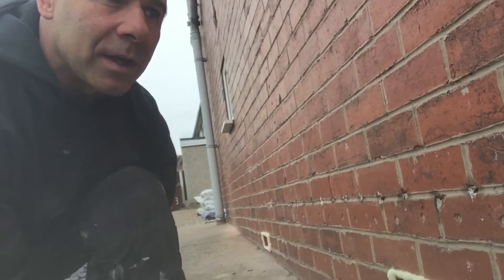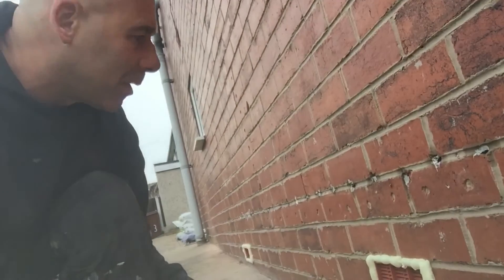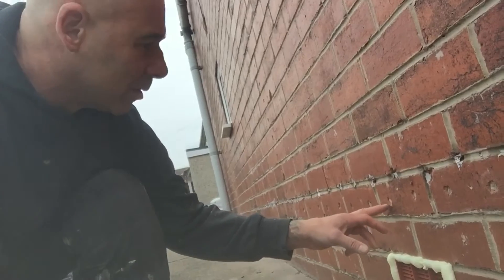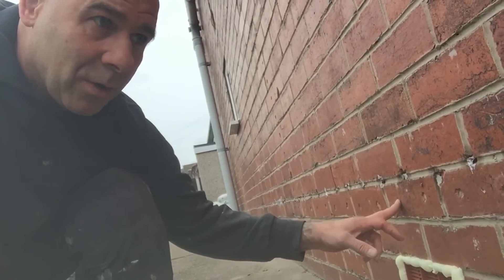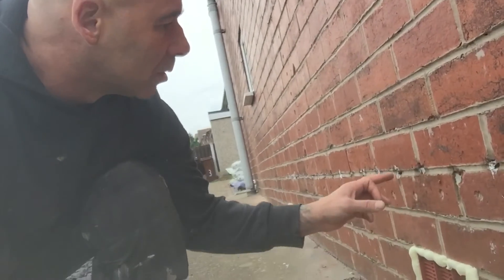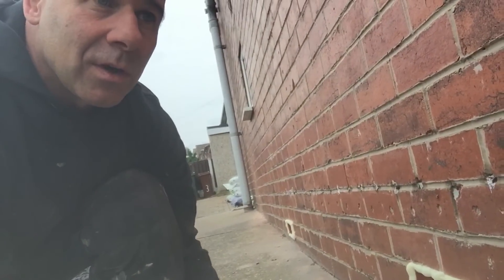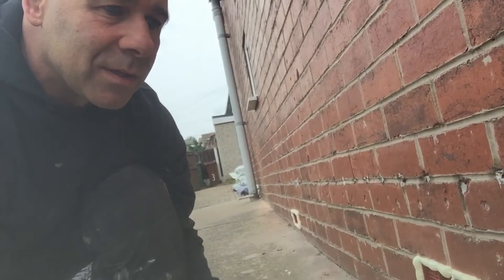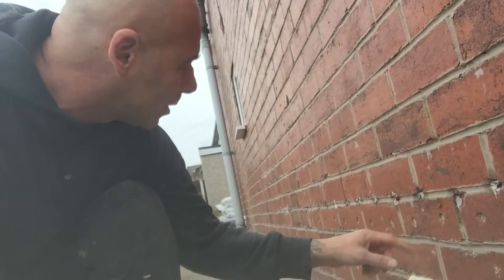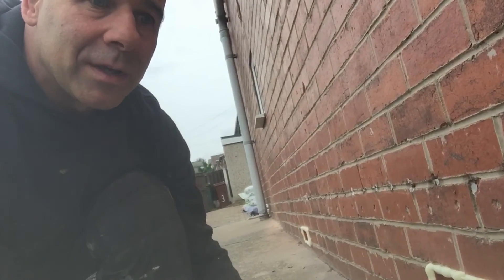The other thing is, what they've done here — they've pointed these up and they look a right mess. You can buy plugs that go in that are a terracotta colour. We'll point these up and it'll be the same colour as the brickwork, so you're not going to see a massive difference. But this — that's just a right mess. It probably won't be working, mate.